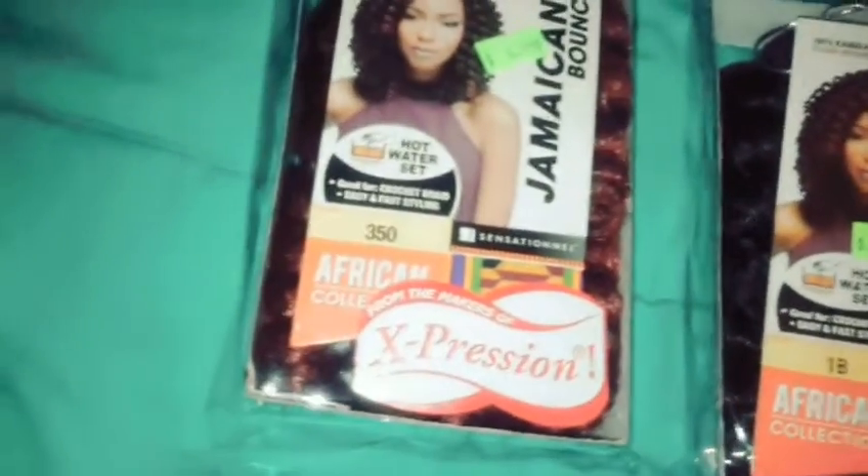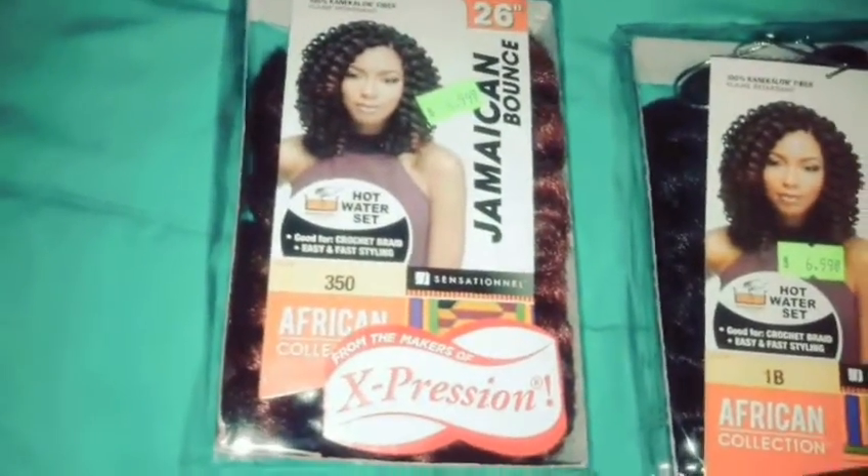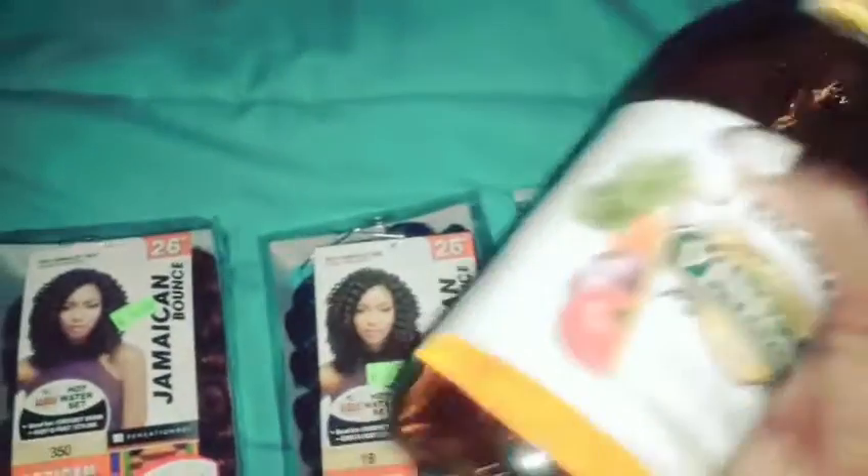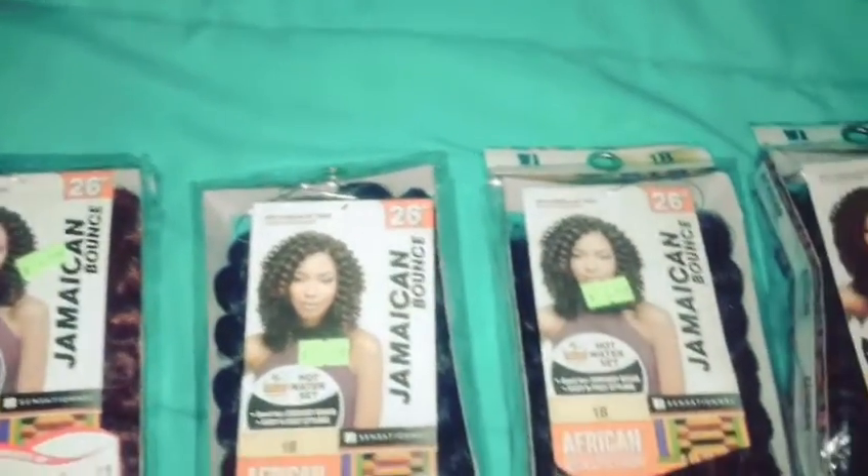Three packs of the color 1B and one pack of the color 350. I'm gonna dip the hair first in a mix of apple cider vinegar with water — about half of the bottle mixed with the other half water — in a bucket, to get all of the alkaline out of the hair.